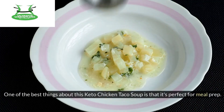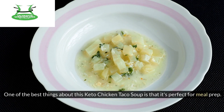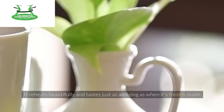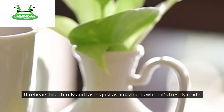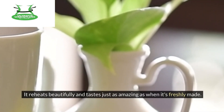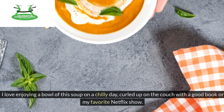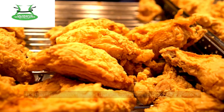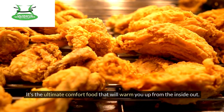One of the best things about this keto chicken taco soup is that it's perfect for meal prep. You can easily make a big batch and store it in the fridge or freezer for later. It reheats beautifully and tastes just as amazing as when it's freshly made. I love enjoying a bowl of this soup on a chilly day, curled up on the couch with a good book or my favorite Netflix show. It's the ultimate comfort food that will warm you up from the inside out.